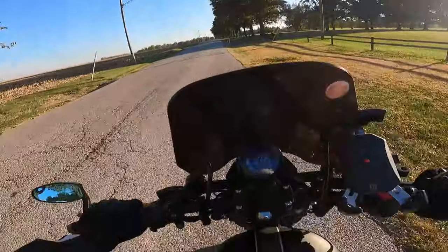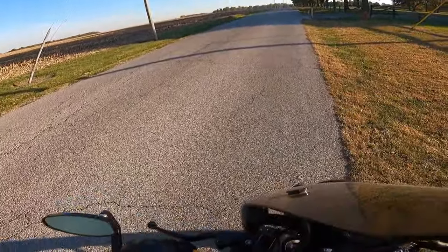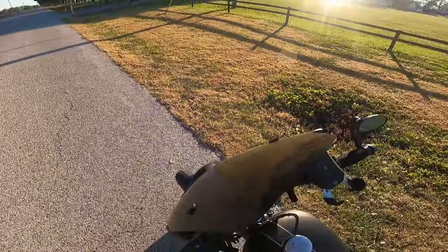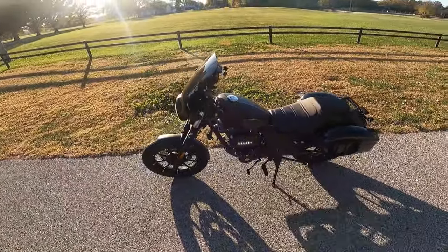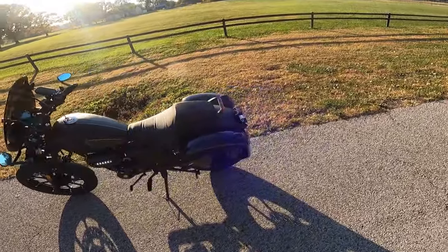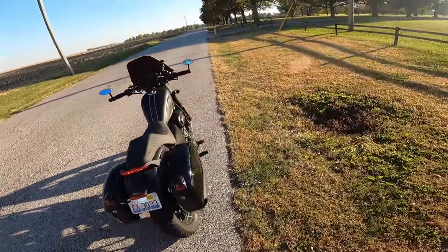Let me get off here and let you see it in the sun — some of you guys might be interested in buying one of these. As you can see, it's got the lights on the side. I've got my really nice looking hard bags on there; it kind of makes it look like a Street Glide, you know what I mean?